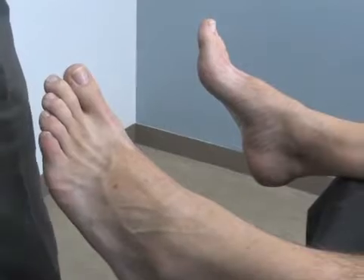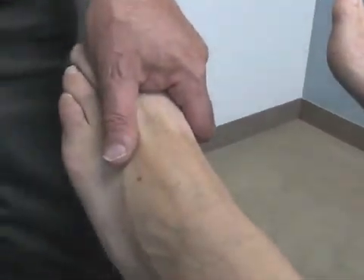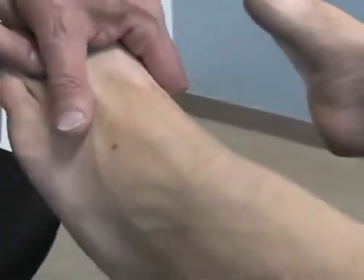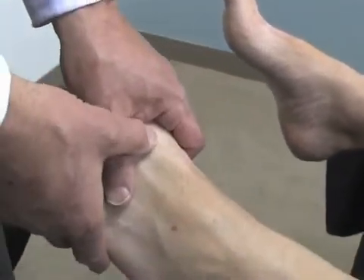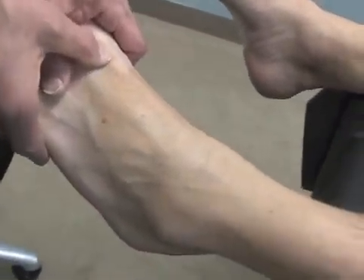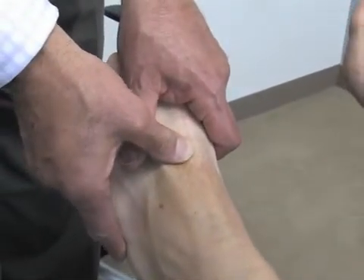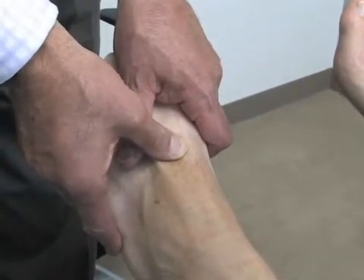The toe is grasped with the fourth and fifth fingers of the opposite hand, and it's held and very gently tractioned in the long way. The opposite thumb is then moved up the web space until you reach the base of the first metatarsal space, and then the following is done.